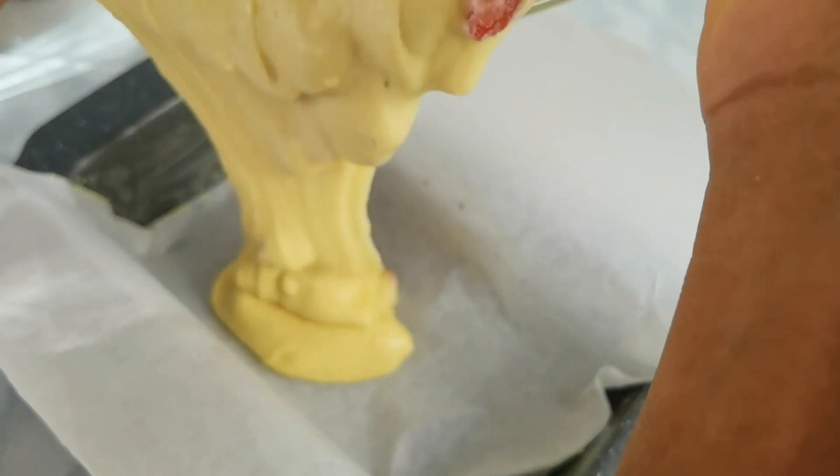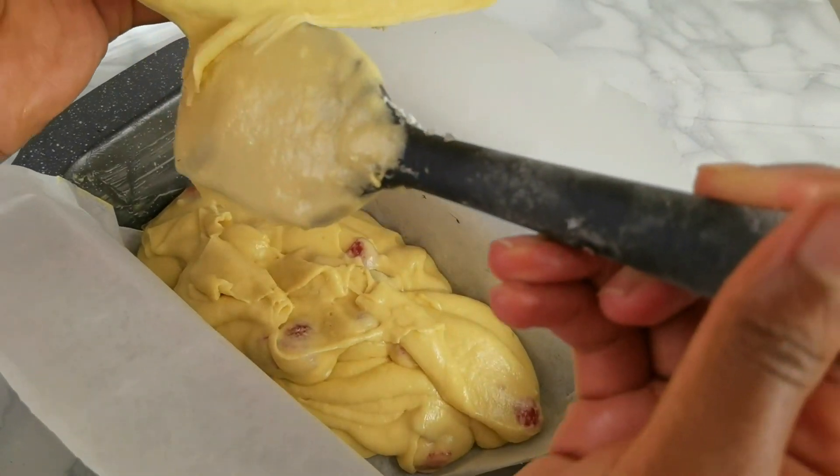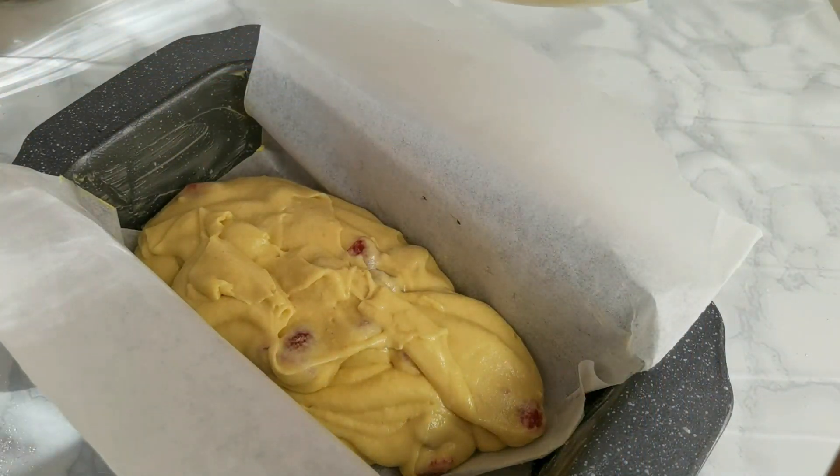Line your baking tin with parchment paper, then go ahead and pour in your mixture. That's the thick falling consistency I was talking about — nice and smooth.